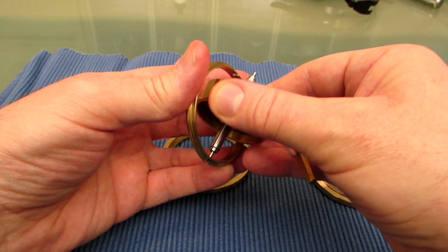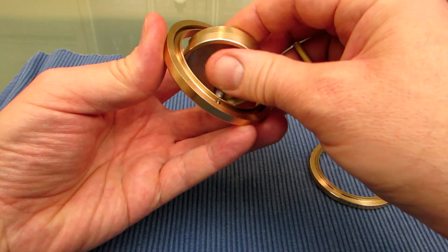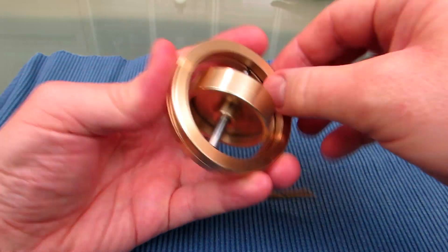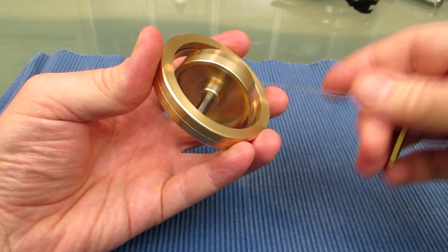Then I put it into this inner ring, like so, then the outer bottom ring and the outer top ring, like so, and go.